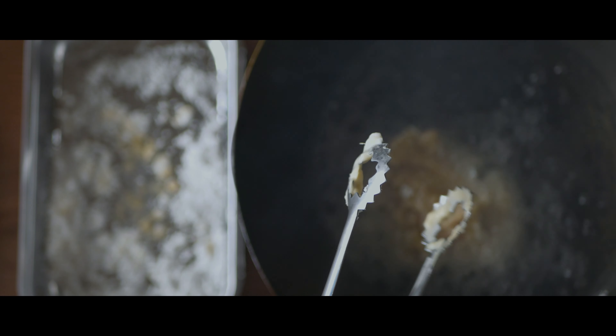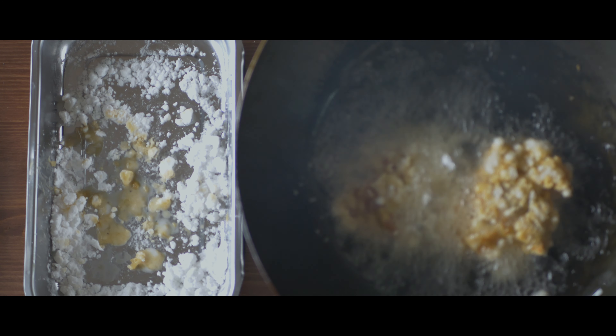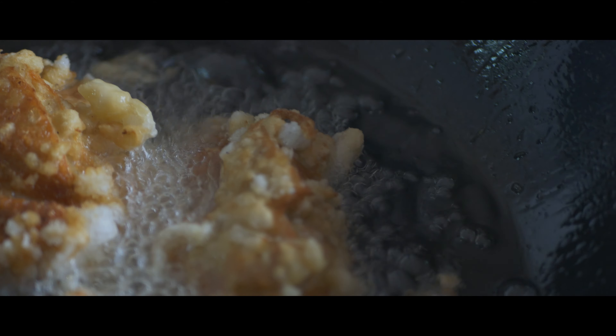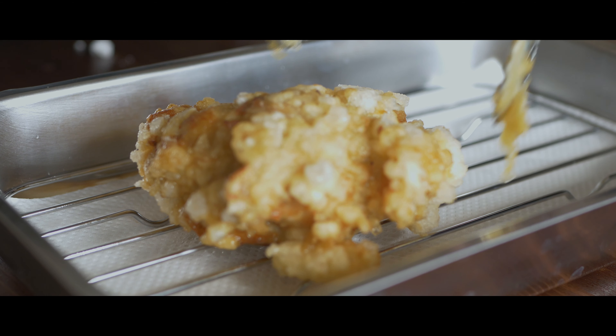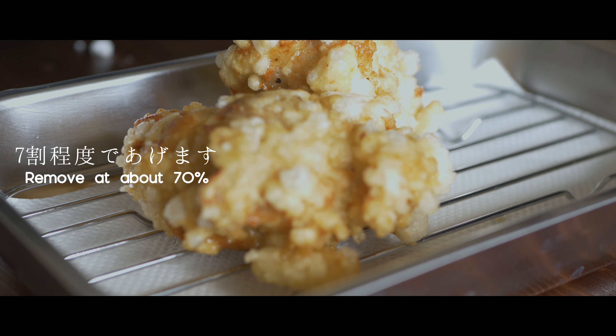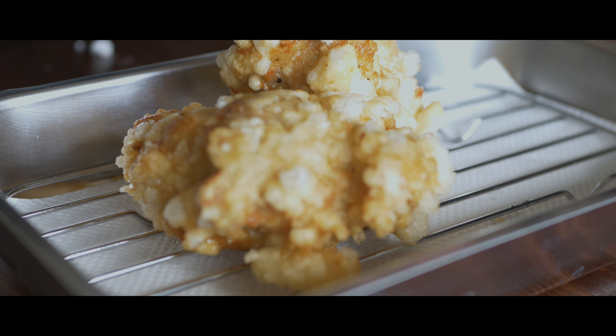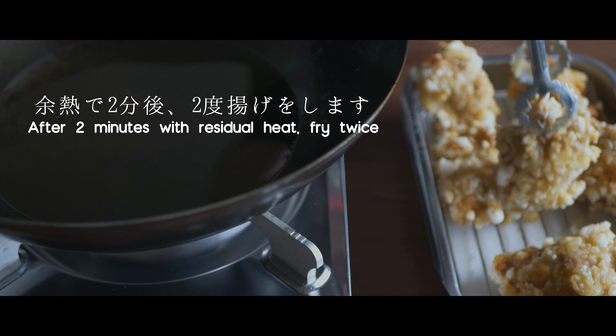I started to cook a lot of potatoes. I'm so happy to cook and show you the food I'm always looking for. I'm happy to cook for two minutes.